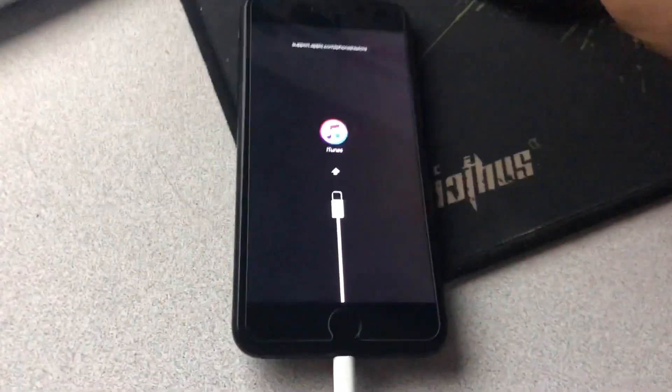Remember, restoring your iPhone via iTunes can resolve many issues, but it also means all data on the device will be erased.